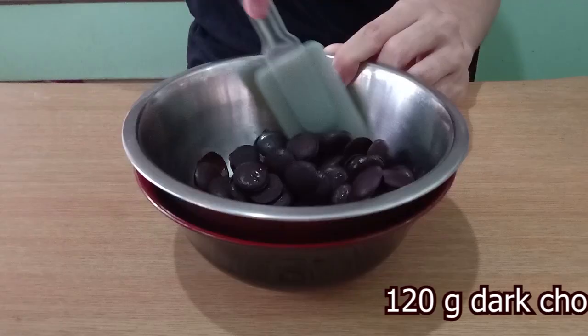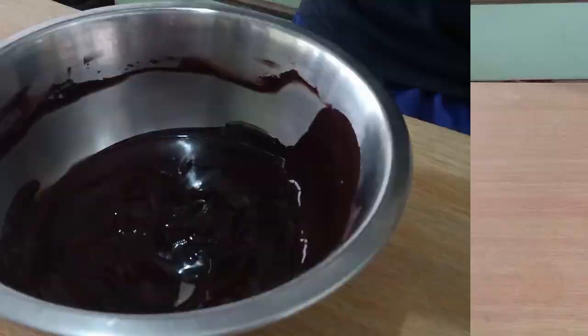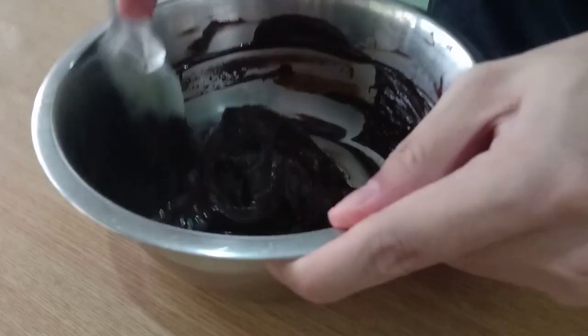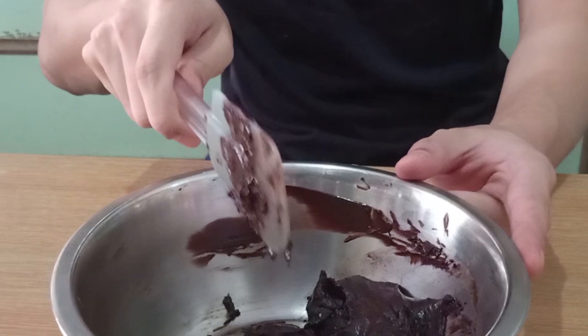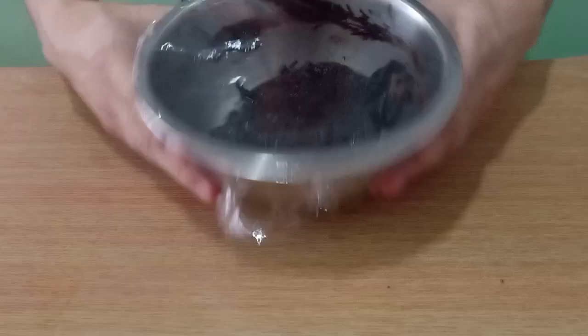Let's prepare the modeling chocolate first. Melt your dark chocolate over some hot water, then mix in around two tablespoons of the chocolate into your corn syrup — this helps ensure a smooth mixture. Pour in the mixture and mix until just combined. You will feel quite a bit of resistance and grittiness, and its texture will resemble soft serve ice cream. When it reaches that stage, stop mixing and stop touching it. Any further mixing will cause the cocoa butter to separate and ruin your modeling chocolate. Set aside overnight for it to set.